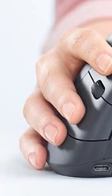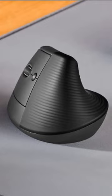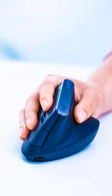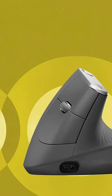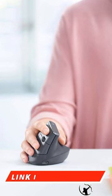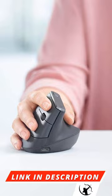Logitech MX Vertical Mouse knows exactly what you need. A vertical mouse can help you work faster. It requires less movement of your wrist and hand than a flat mouse, and since you'll be able to click and scroll more comfortably, it also makes it easier to work at your computer longer, with less fatigue.